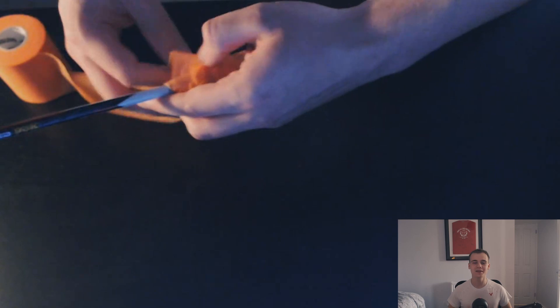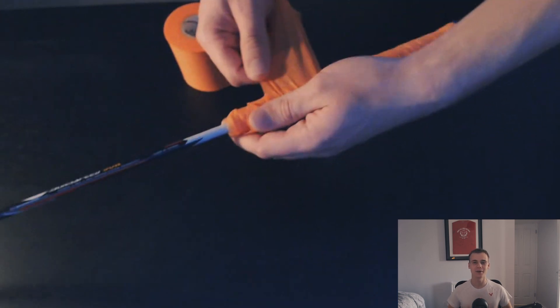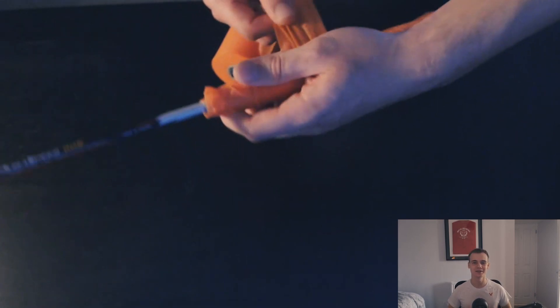I also love how it protects the handle. You can see here on my racket where I haven't used it before and used the normal grip. When you remove that grip it takes away some of the paint and can ruin the wood. Therefore the power cushion wrap offers that protection to your racket handle.